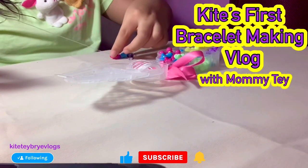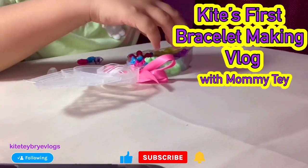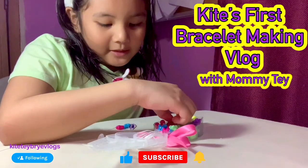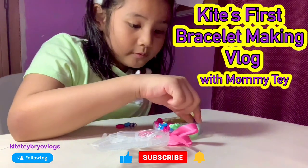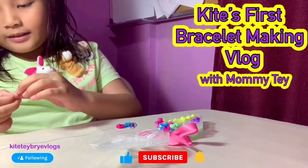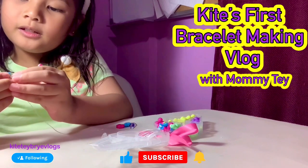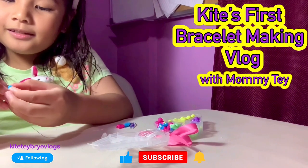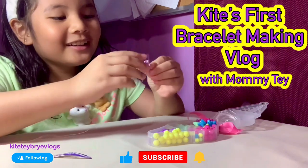This is actually my first time bracelet making, guys. But I'm actually pretty good — I didn't expect for me to be so bold in this. I can't make it all the same color. I mean, I can do that, but you want a different design?